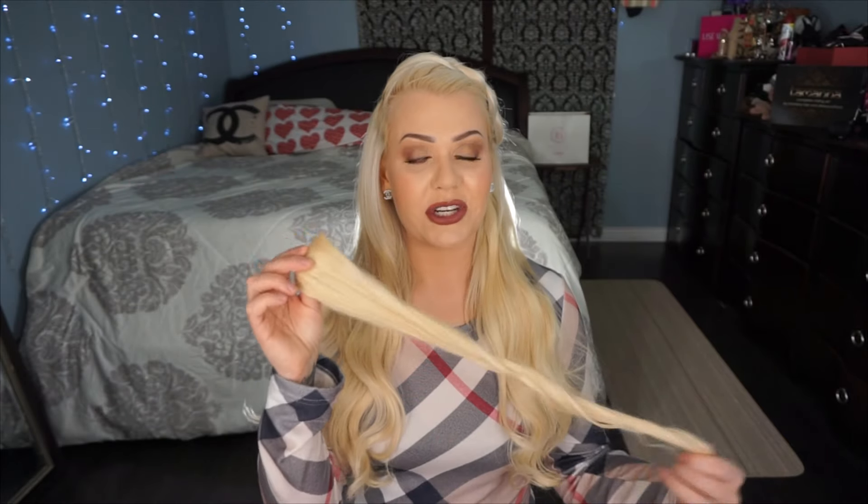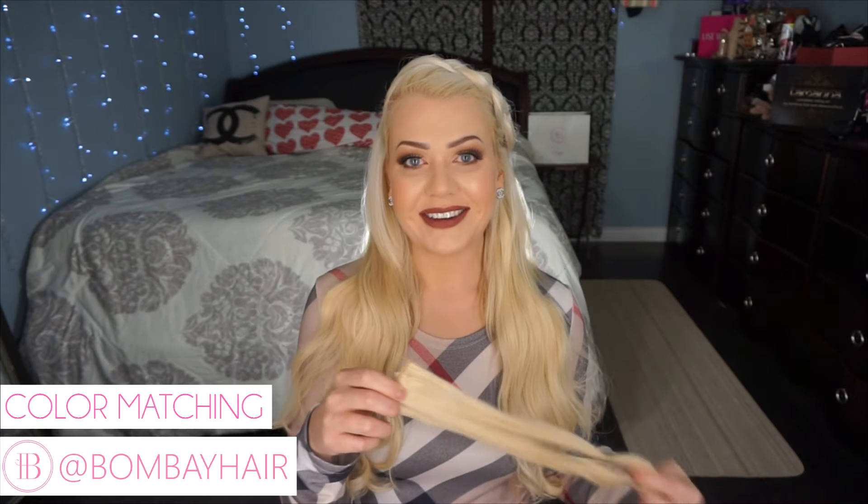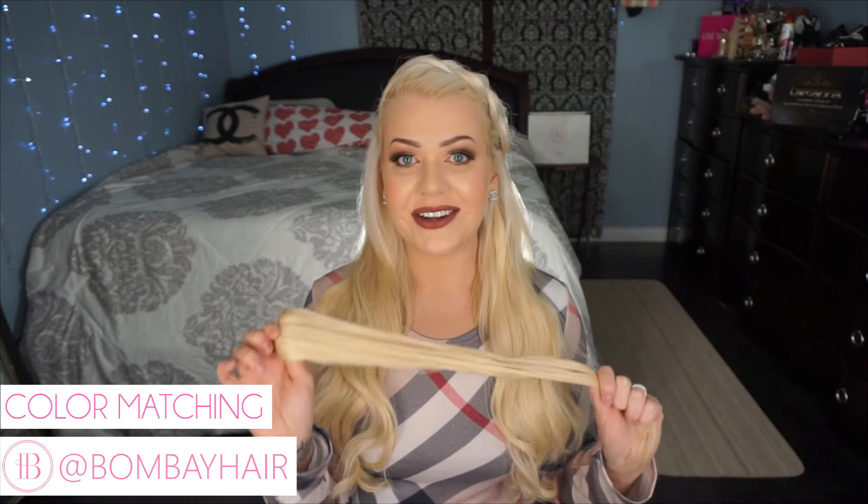Hi everyone, welcome to Bombay Hair. Today's video is going to be all about color matching your natural hair to your Bombay Hair extensions, and I'm also going to give you some of my personal tips for color matching your extensions when you get them in the mail. Let's get started.